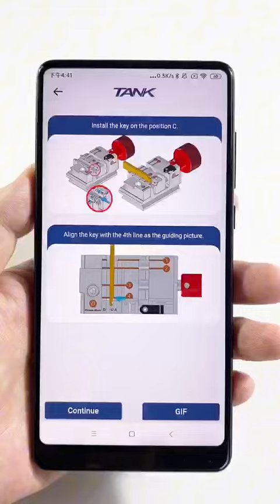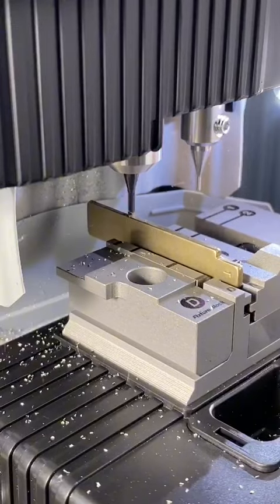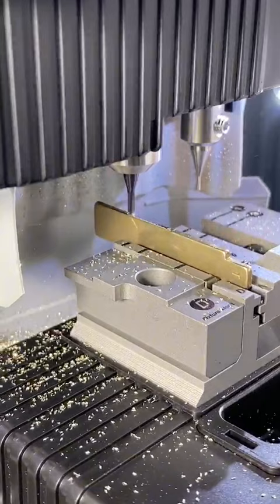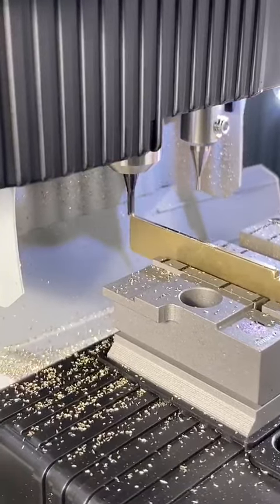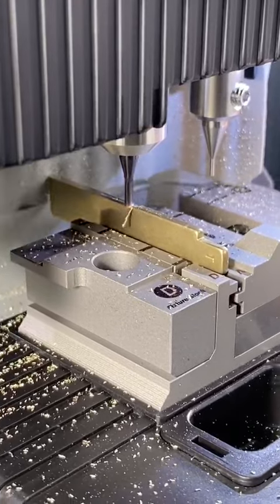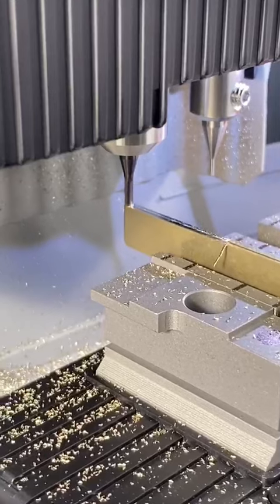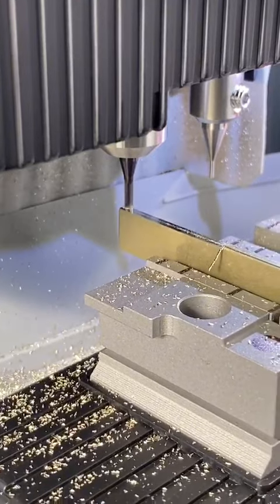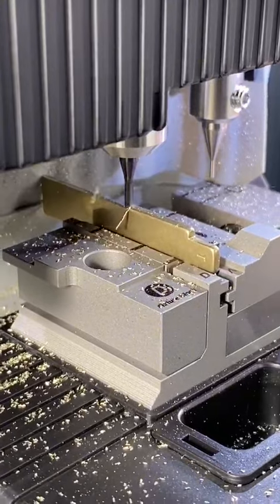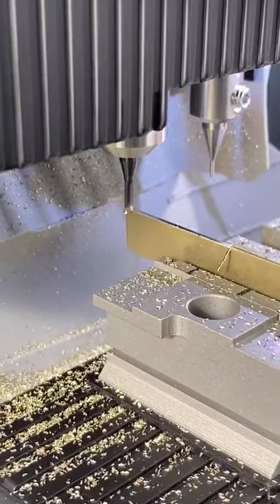Please install the Super Key Blank depending on the guide picture. If all is ready, please click Continue and start to cut. Both sides cutting ends.